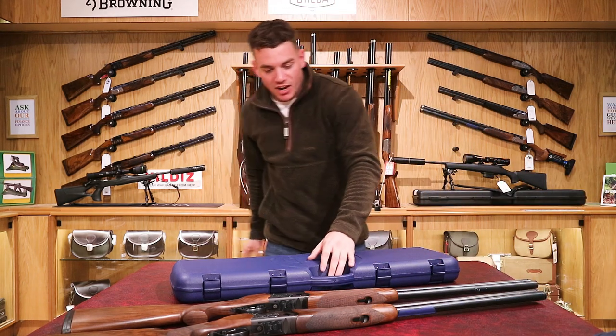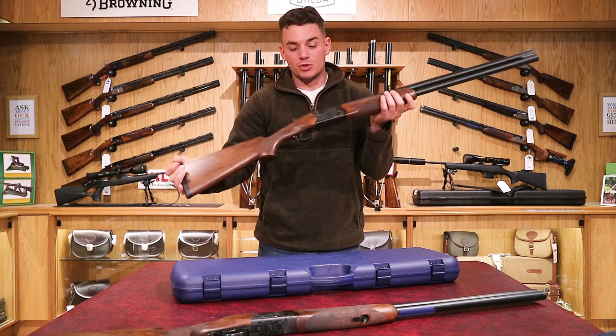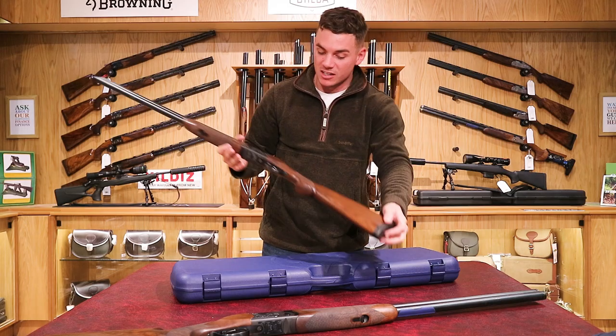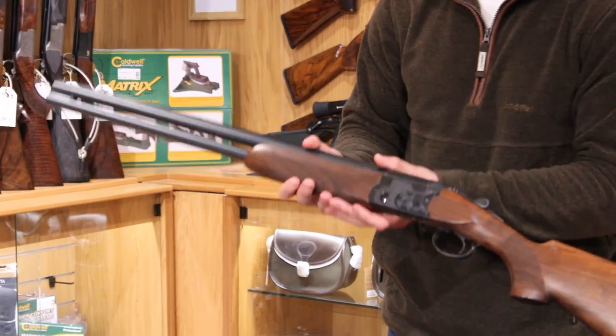Back to the gun — we've got the Italian-made Beretta, produced in massive numbers as they're so popular. This one has a black action, which is a really clean look. It's got a black trigger guard, black trigger, black action, and the metal is black, obviously matching with the blue barrels.